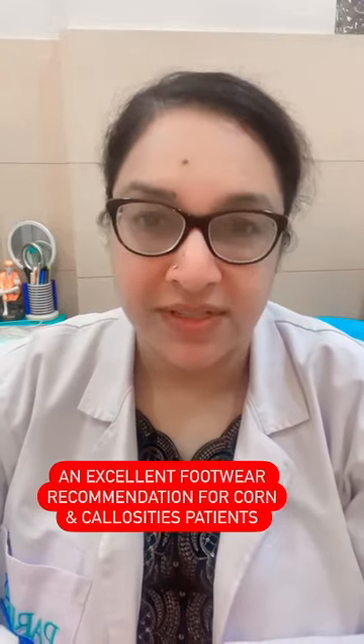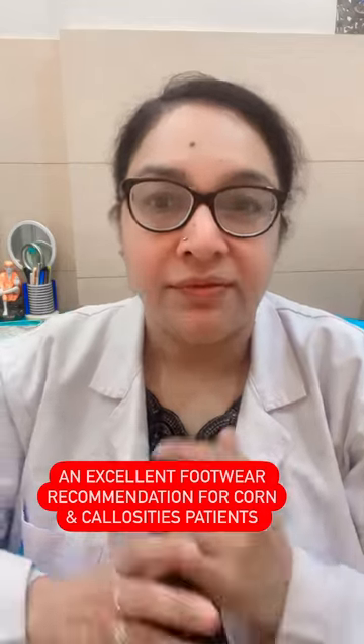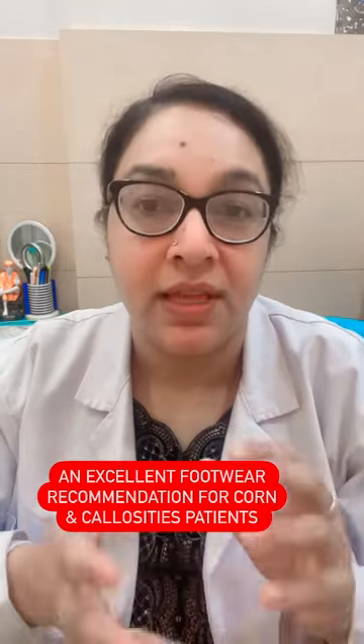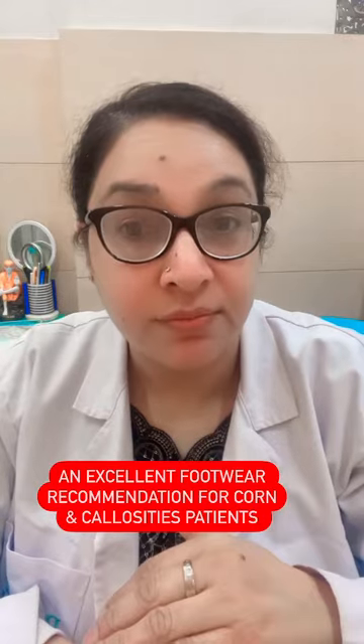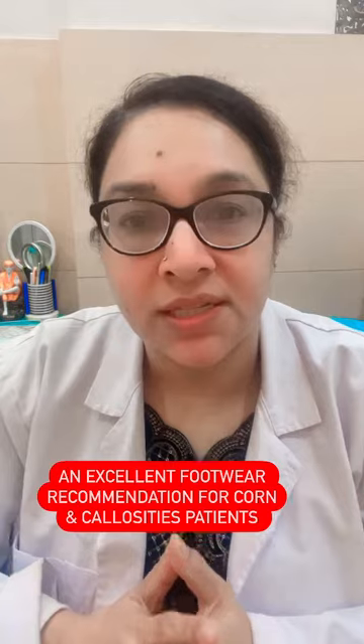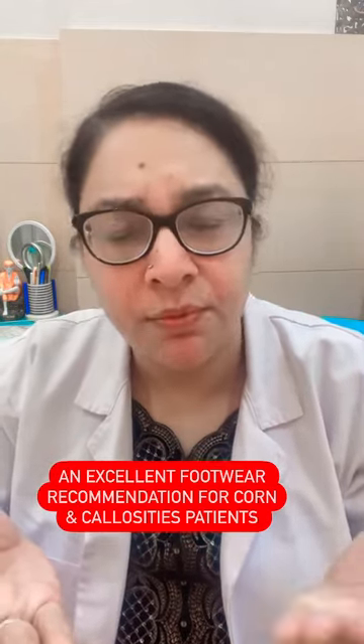If you have corns and callosities on your feet, I have a special suggestion for you. I have seen new shoes by Skechers which have memory foam, arch support, and are specially cushioned so that the weight is evenly dispersed. For people who are having callosities, they keep on getting them removed.